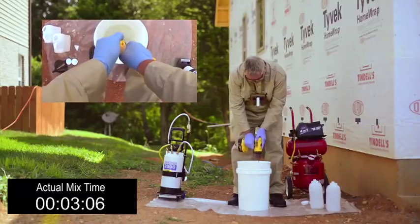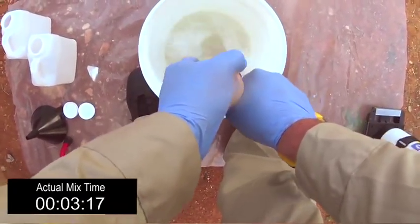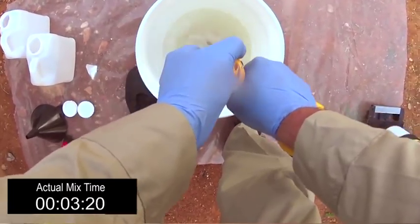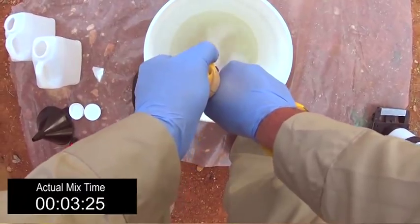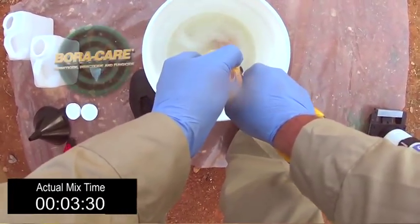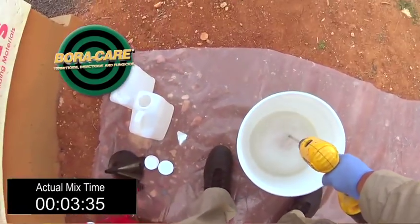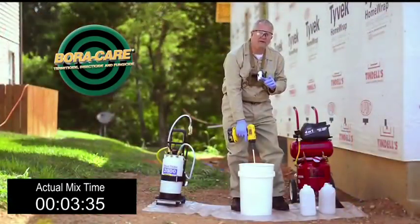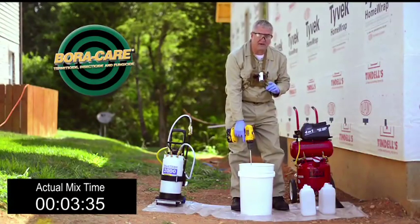Here is a myth I want to dispel. I've heard people say you have to have warm water to mix Boracare. That's absolutely false. I've got tap water and a drill impeller and this product is going to mix just fine. In a three or four minute period of time, we've got product out of the container mixed up and ready to use on the job site.